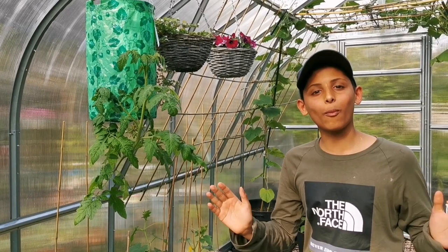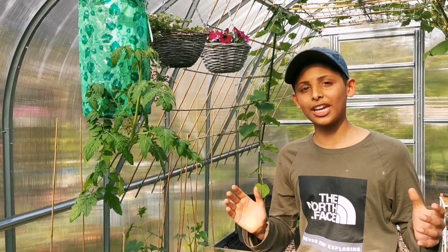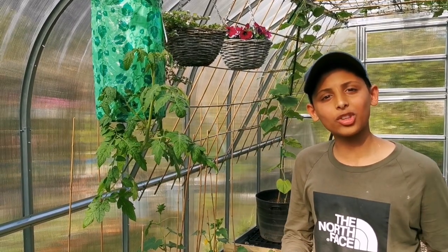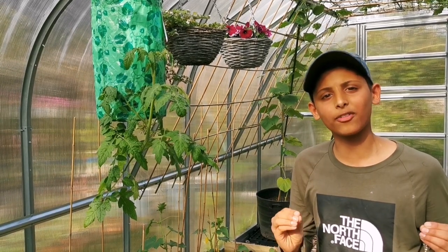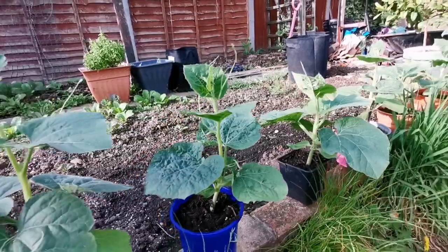It's the 9th of May and the weather is starting to get a little warmer. Now you can start thinking about planting your vegetable plants into the ground. I would wait until the night temperature stays above 10 degrees Celsius, and don't forget to harden off your plants.